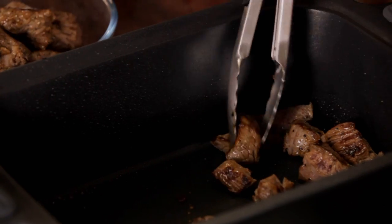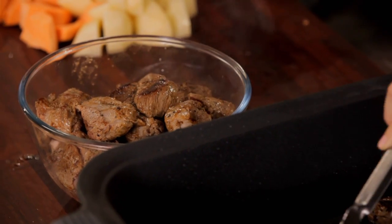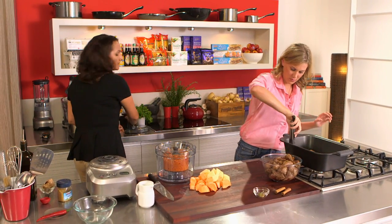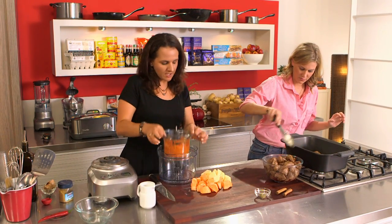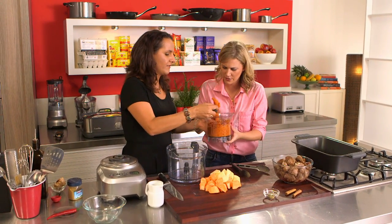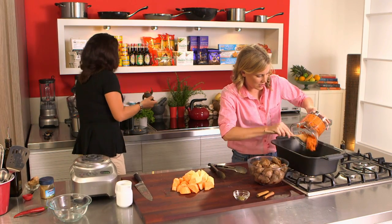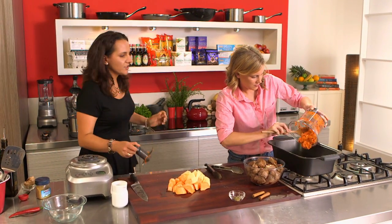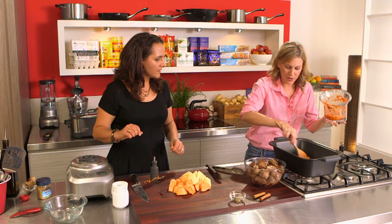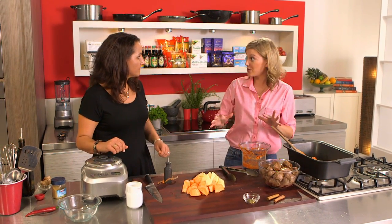They've got some really nice colour. Then we're just going to put this curry paste in and cook this off for a couple of minutes, just until the oil and all the spices and everything become fragrant. Just cook that off for a couple of minutes. I'll keep an eye on this - I won't burn it, I promise. And then we'll put it all into the cooker.